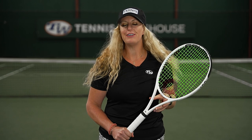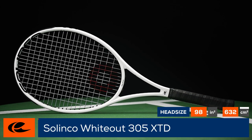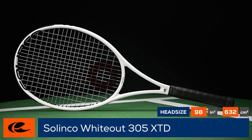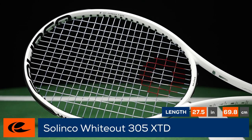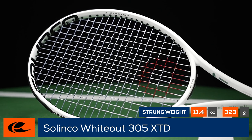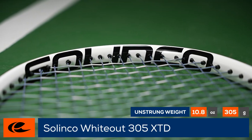Power, accuracy, and plow through — this is a Tennis Warehouse racket review of the Silenco Whiteout 305 XTD with an extra half inch. The Whiteout 305 Extended is 98 square inches with a 16 by 19 string pattern and a swing weight over 330, guaranteeing it will help redirect pace and push opponents back with heavy ground strokes.